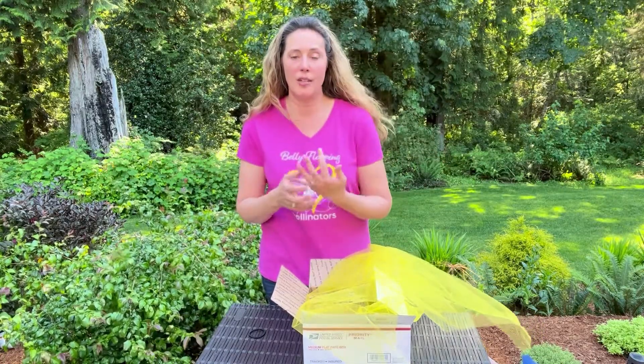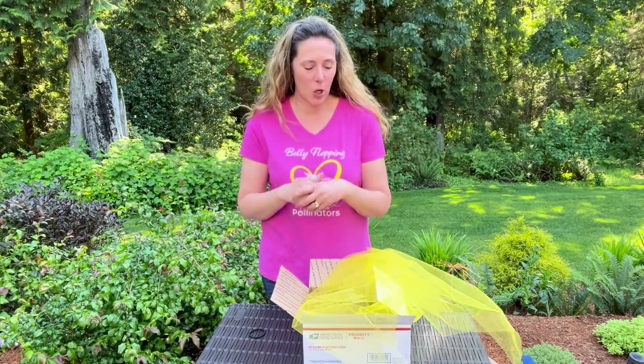Hopefully that helps answer a lot of the questions I'm getting right now: what do I do, how do I store it, the temperature, why the holes are up, and earwigs. I'm getting those questions right now, so you're not alone if you're in the same situation.